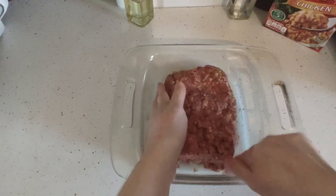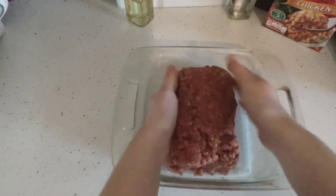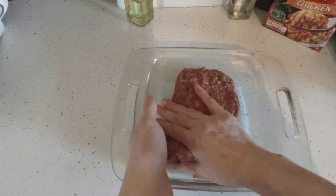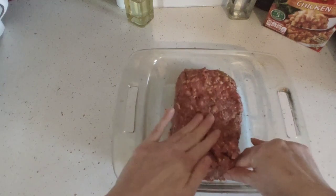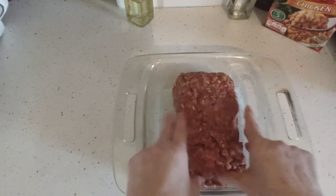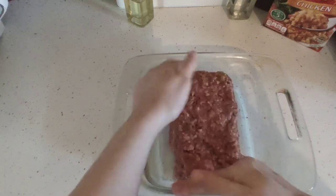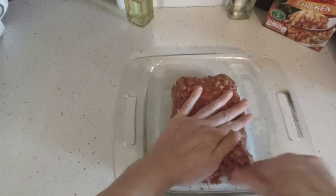I have a ton of stuffing. You can do a turkey meatloaf with turkey stuffing too if you wanted to make a really healthy one. I'm going to let this sit in the fridge so it has time to combine.